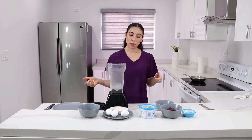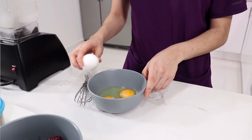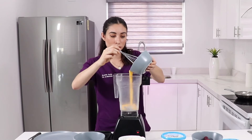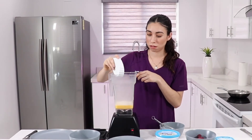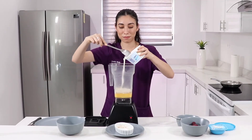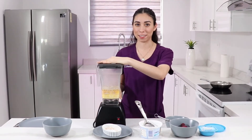Now we're going to add all the ingredients into the blender, starting with the eggs. We crack the eggs and pour them in. Then the flour, now the coconut oil, and the cottage cheese. Now we blend all the ingredients together.